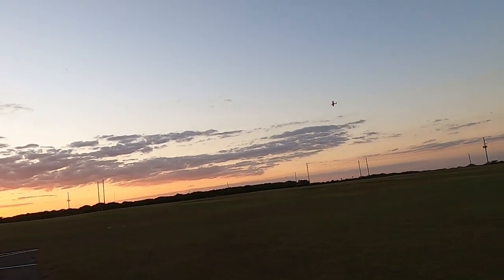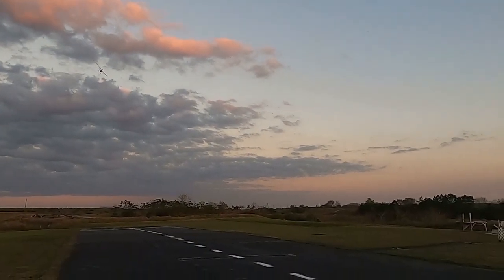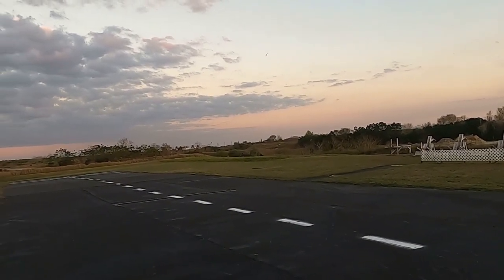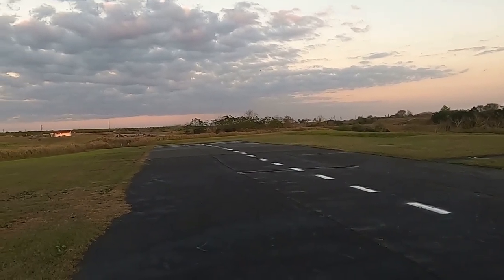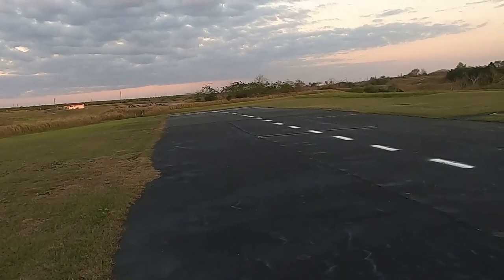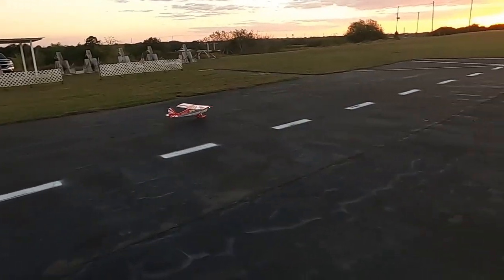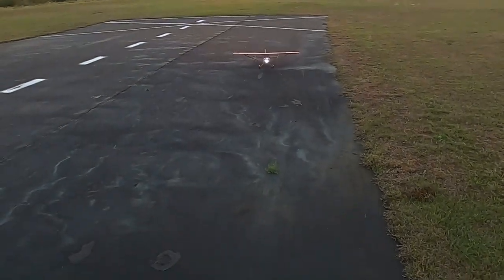I like this plane — she just flies so beautifully, sweet and docile. That's the way I've got her trimmed. I've got 50% throws on elevator and ailerons because she's got some huge control surfaces. Let me just show you real quick.